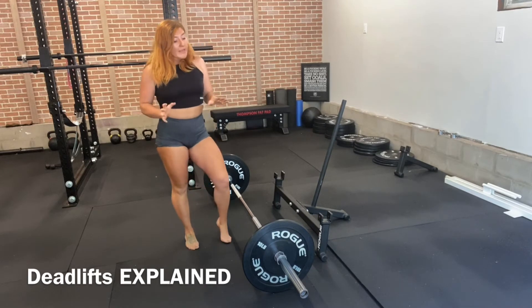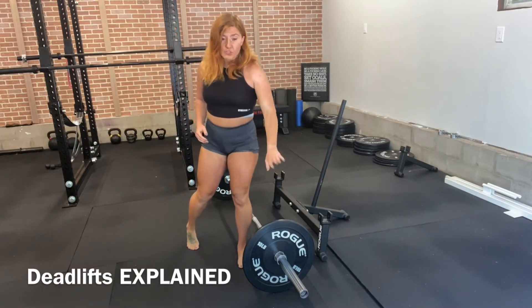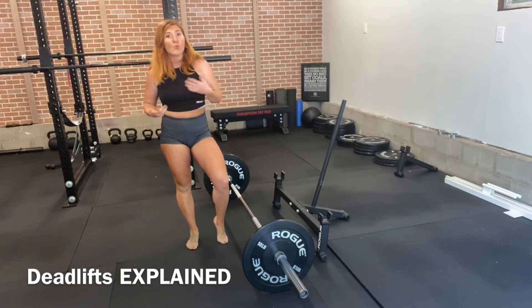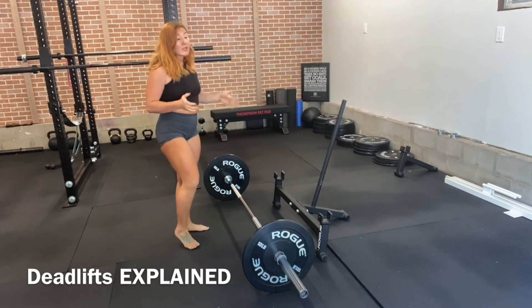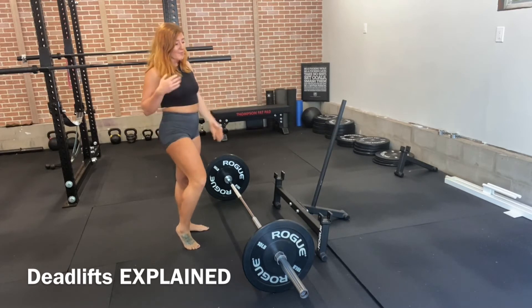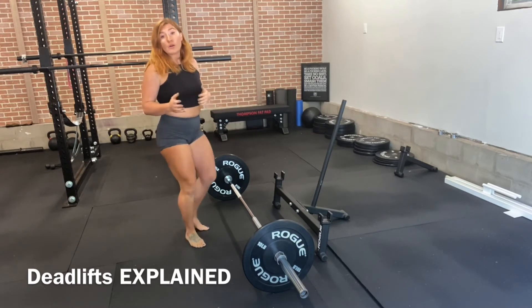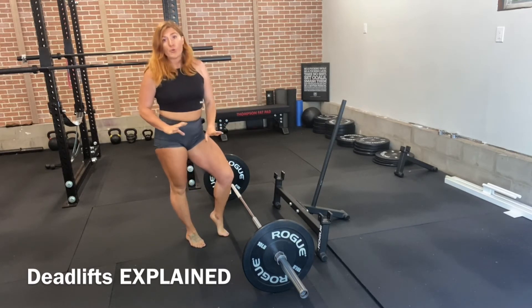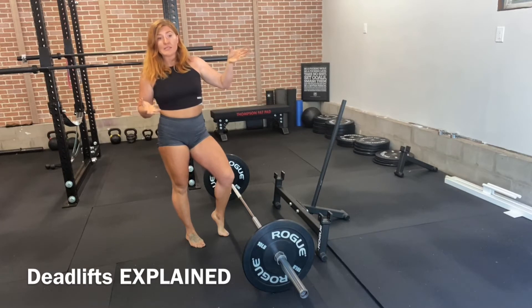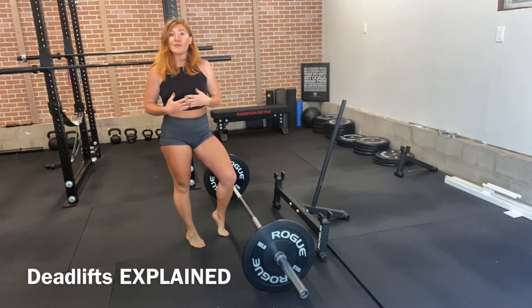We can get into the details of what bar types you should be using, and what is the difference between deadlifting with change plates, which would be iron plates, or bumper plates. You can facilitate this movement with weights at home, dumbbells at home, a weighted backpack — absolutely. I'm going to go through a few things that are really important. Bar type, weight type — these are all very important factors that I think are seriously overlooked by athletes, because you can be using equipment that suits your preference.